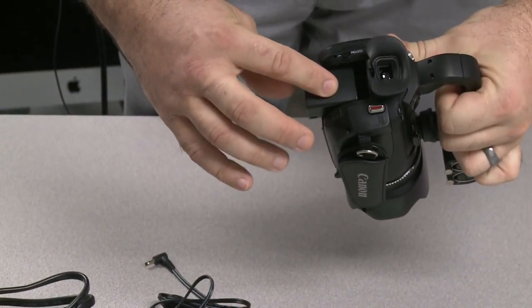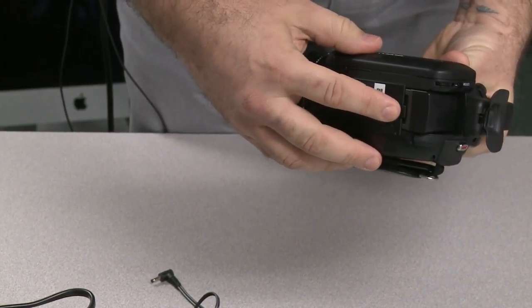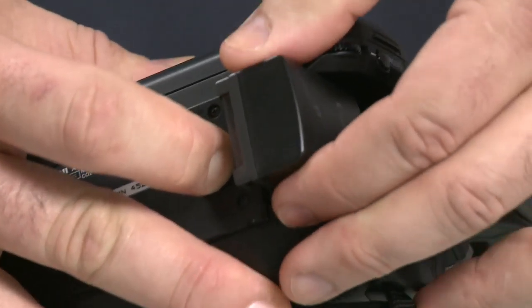Take the battery, put it into the back of the XA10 and click it into place. To remove, you'll pull down the release and slide out the battery.